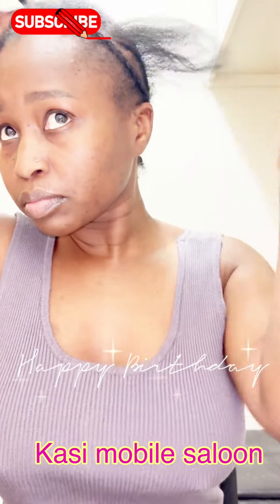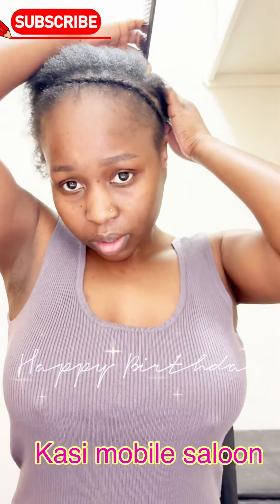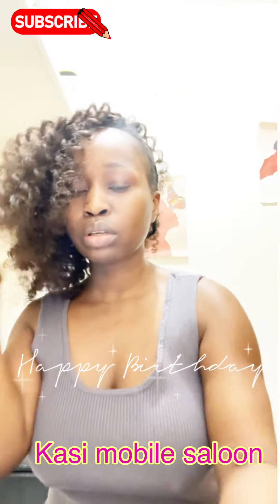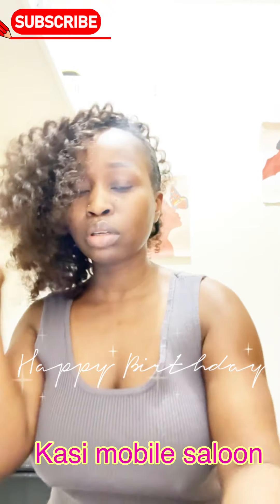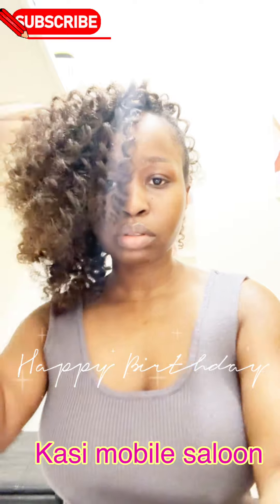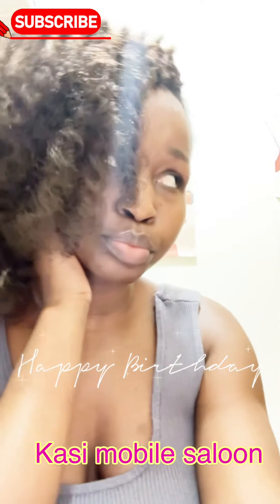I want to share with you guys how happy and humbled I am. I'm so grateful to everyone who has subscribed — my YouTube channel has reached 2,000 subscribers! I never thought we'd be talking about that one day. It was a long journey but I really appreciate every single one of you.